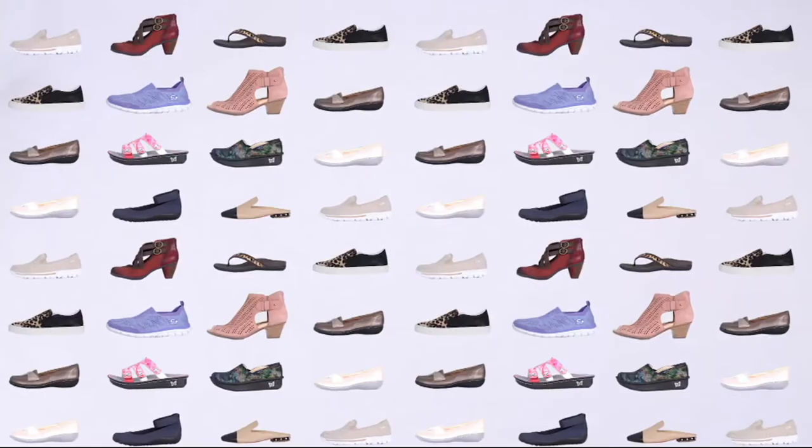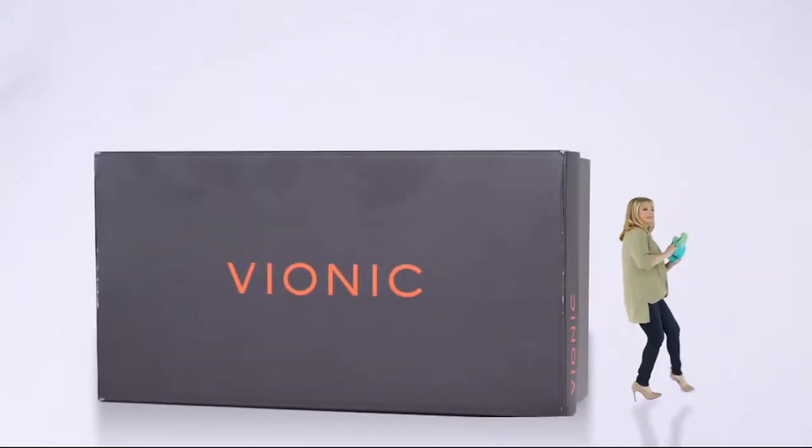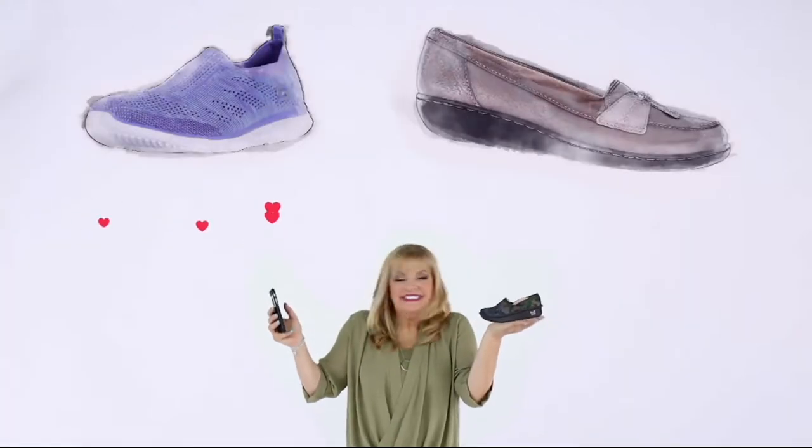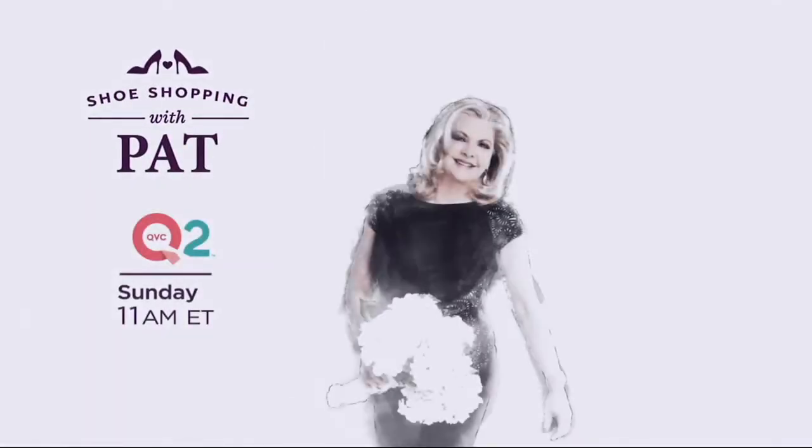Don't go anywhere. If you love what I'm wearing head to toe, it's all about Joan Rivers. We're going to have David Dangle up next. We're having a good time — it makes us happy. Only having a good time, don't miss the good times. Go shoe shopping with Pat Sunday at 11 a.m. Eastern on QVC2.